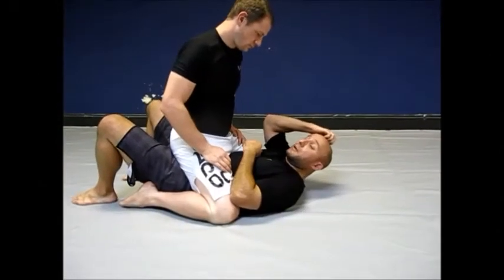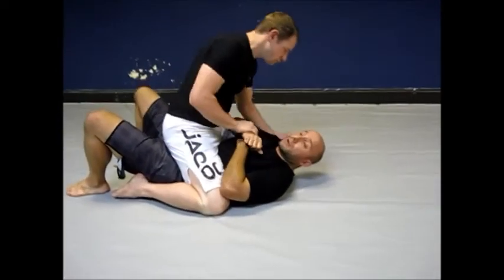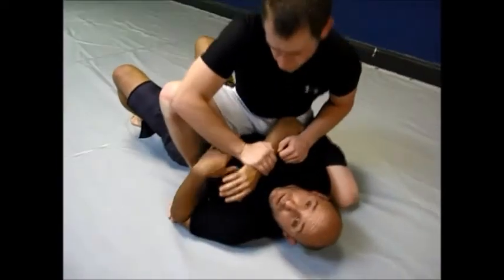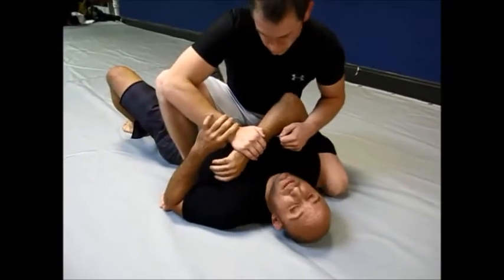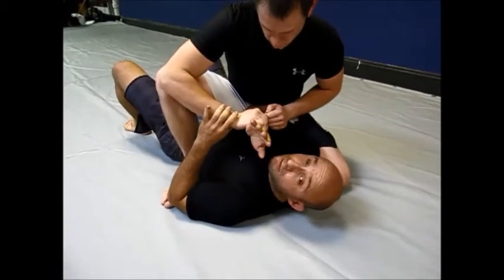We're going to talk about a mount escape. If somebody's trying to isolate this arm — maybe they're going for an armbar or kimura — he brings his knee up tight. Whenever I'm here, I don't want this elbow flared out. We know he's going for the arm, so I want to start tucking the elbow.